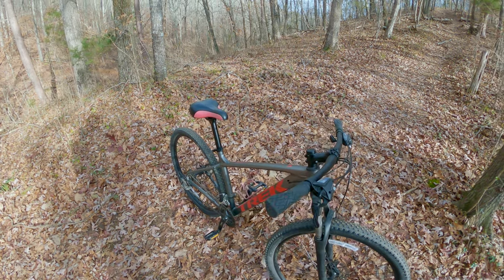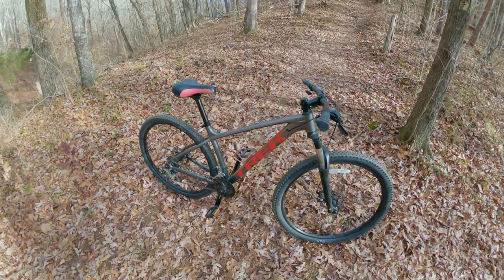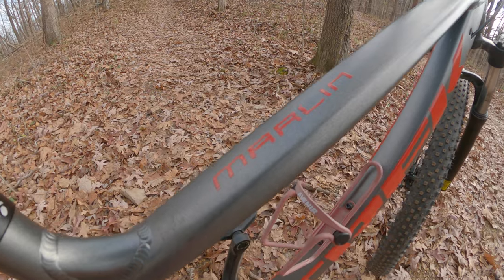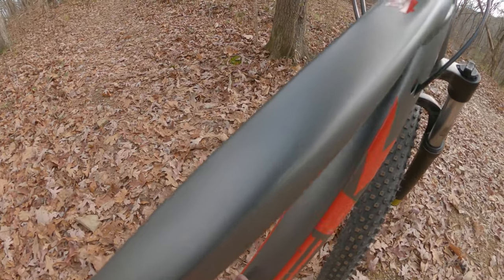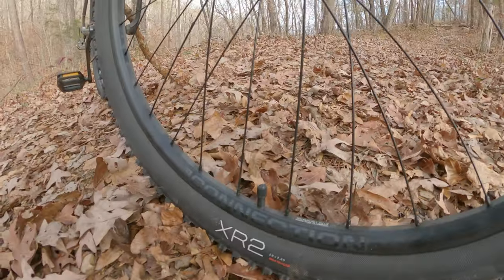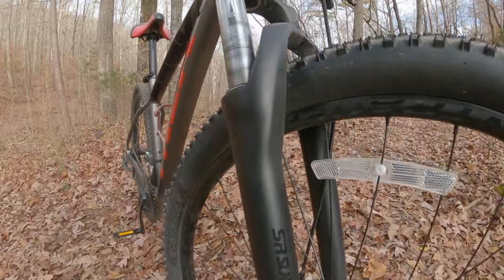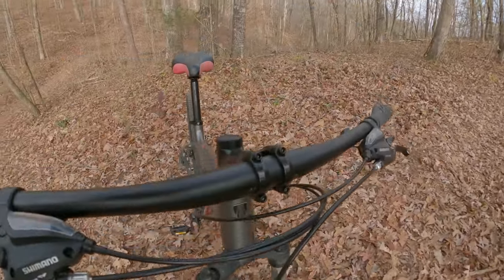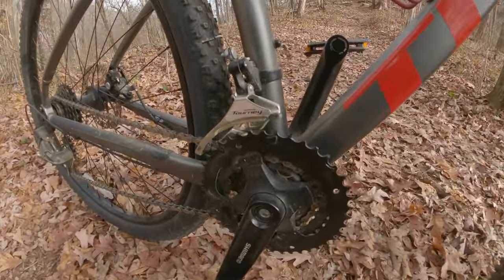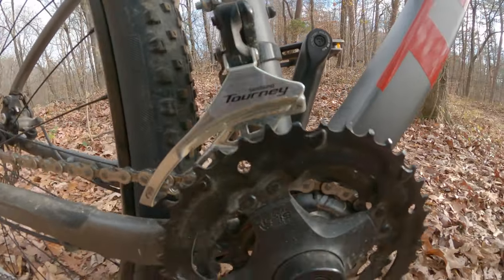The reason I have the Trek Marlin 4 is due to availability during the pandemic in 2020. I wanted a bike for my wife specifically so she could enjoy some trails with me and my son. This is an entry-level bike to get her on the trails. I know the mountain biking community can be very harsh — if you're not riding a name-brand $3,000–$4,000 bike you can really get shunned — and I'm hoping to get people out of that mindset and just get people on the trails having fun.